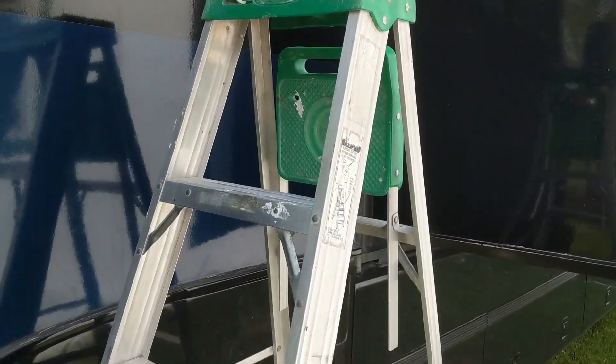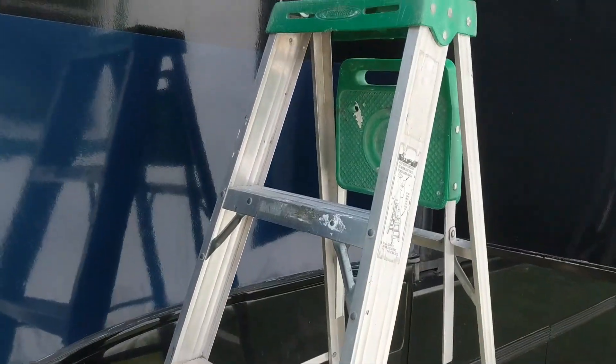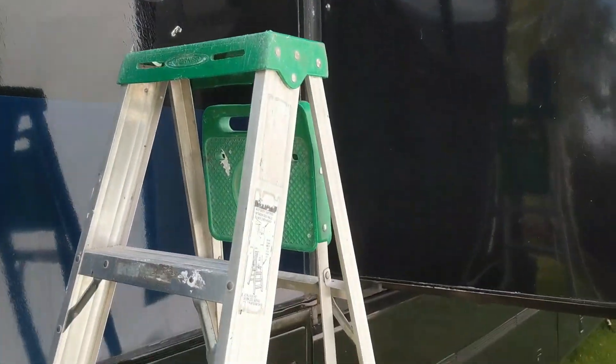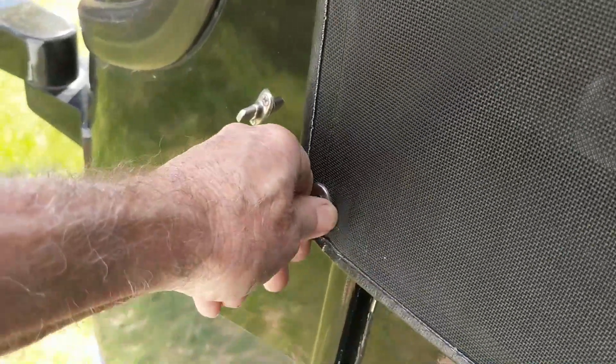On a motorhome you'll definitely need a ladder. This one just happens to fit in my under-storage — it's a six-foot ladder. Here they are going on. It's a pretty simple process, and like I say once they've had a chance to be in the sun they're much easier to put on. This is side one, the easier of the two sides.